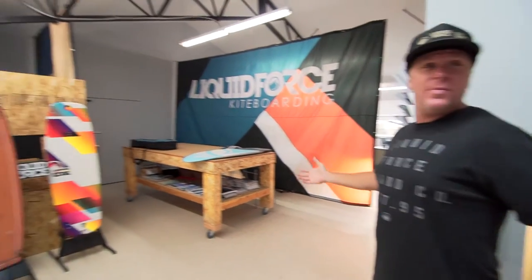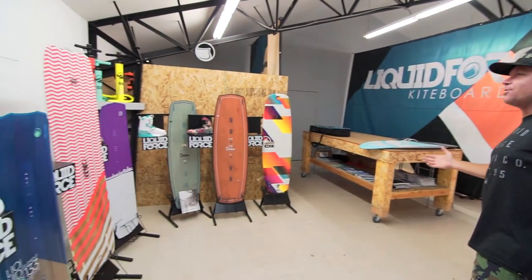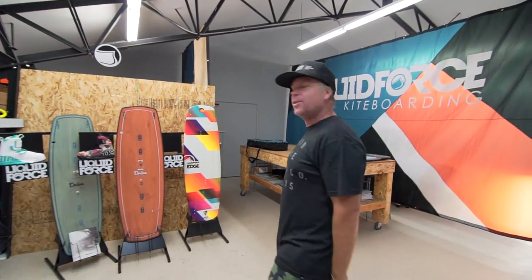Hey, hello, I'm Gary Siskar with Liquid Force. Welcome to our Liquid Force R&D Sales Marketing epicenter in Hood River, Oregon.